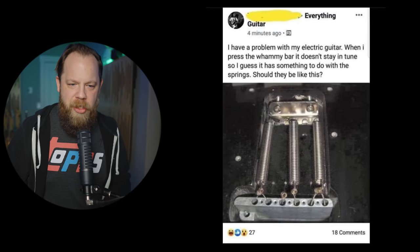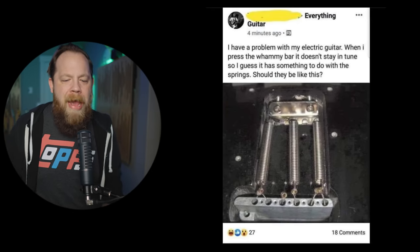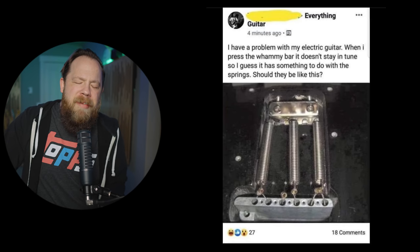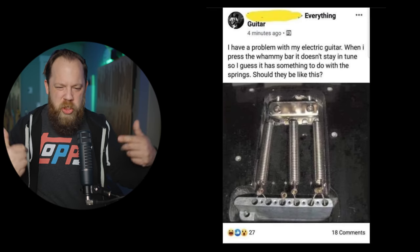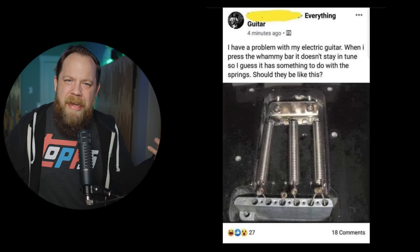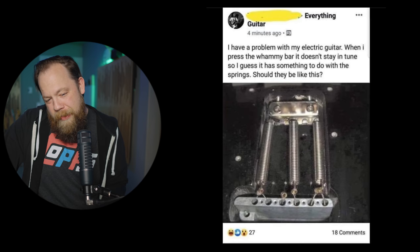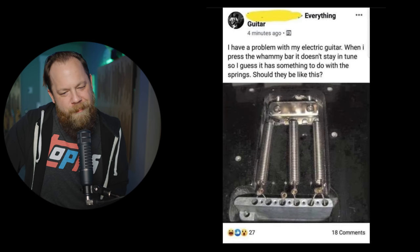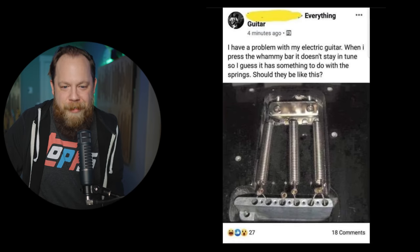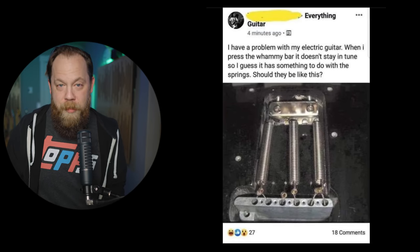Obviously the caption is a joke. 'I have a problem with my electric guitar' — that's not their picture. However, there's no way someone actually did that. The strings with the springs. I guess it's possible, and I guess it had to have happened at some point. That can't be real. At least I hope it's not real. That's hilarious if it actually is real.